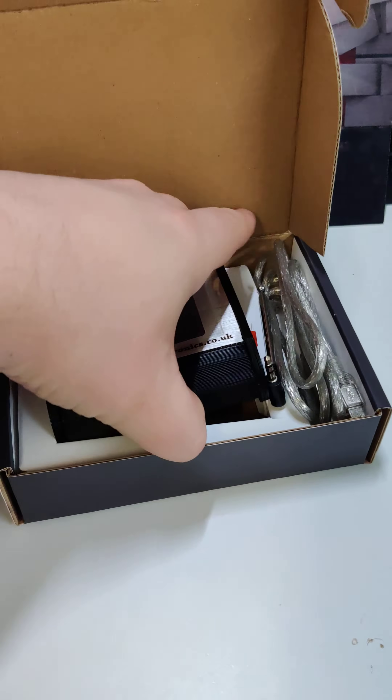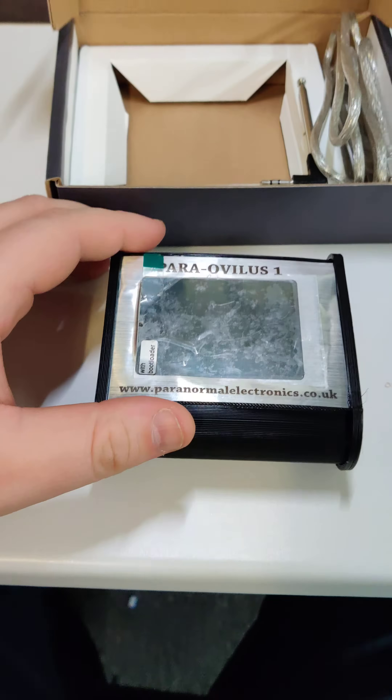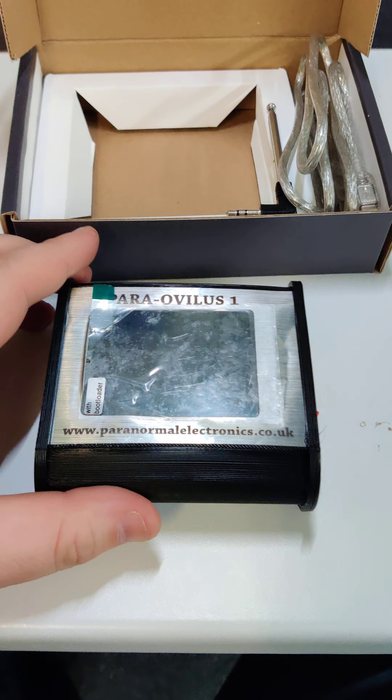So if we take the Ovalis out of the box — there we go — and you're going to see it's got a screen protector on. I'm going to leave it on for this demo.